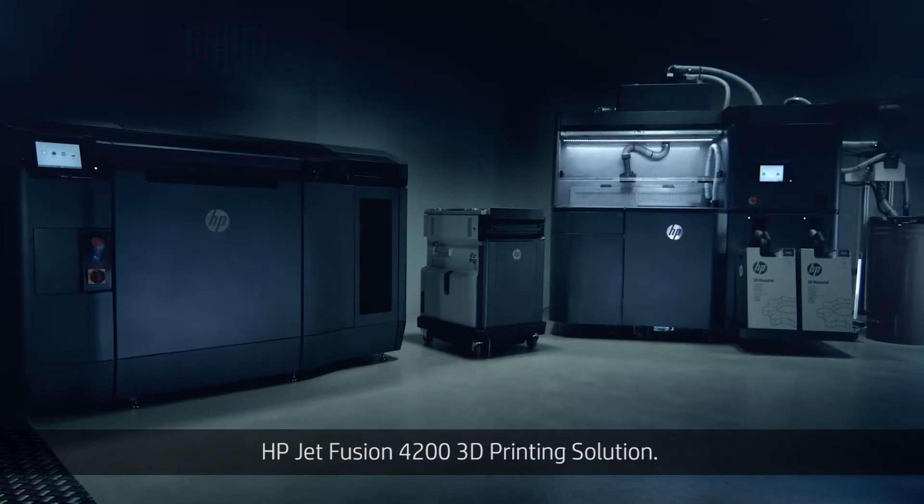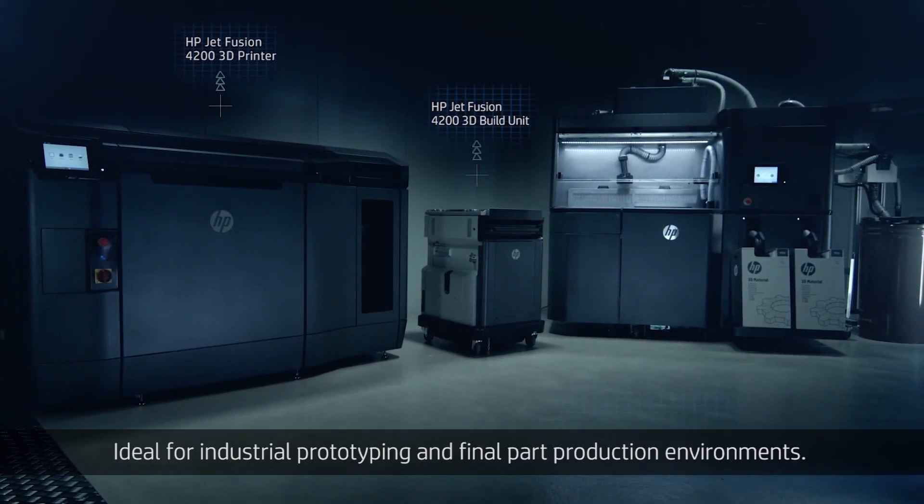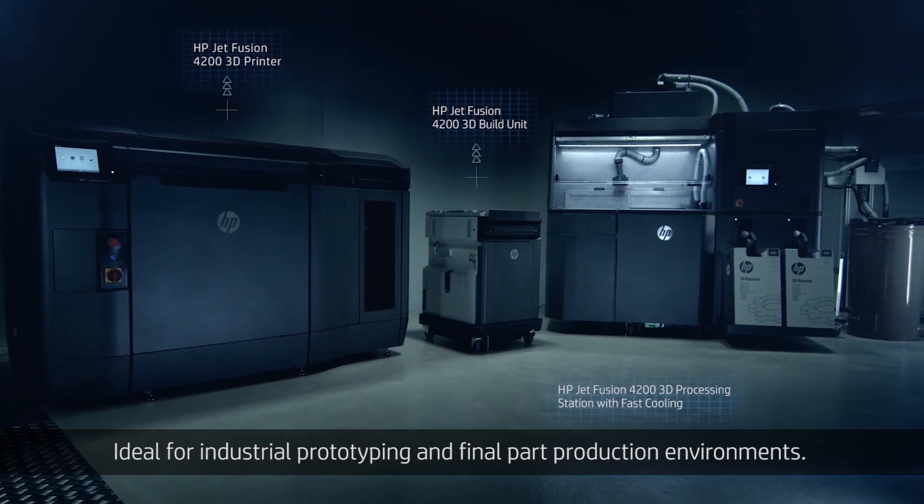HP JetFusion 4200 3D printing solution — ideal for industrial prototyping and final part production environments.